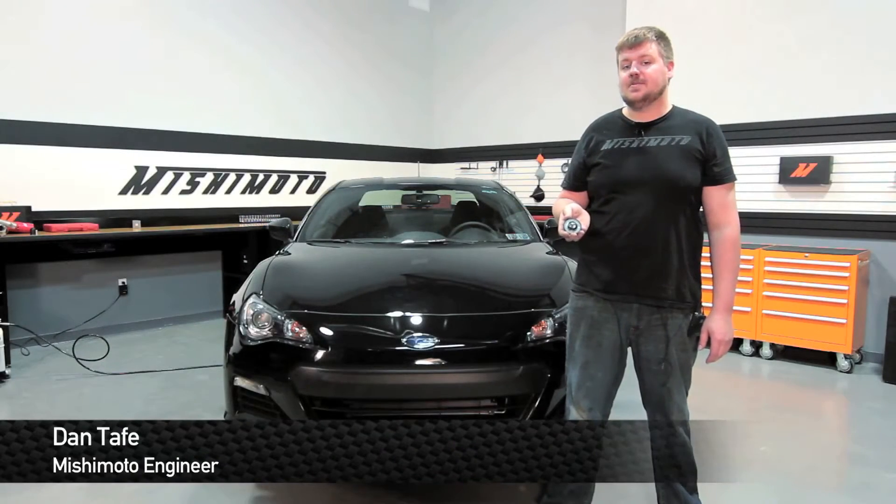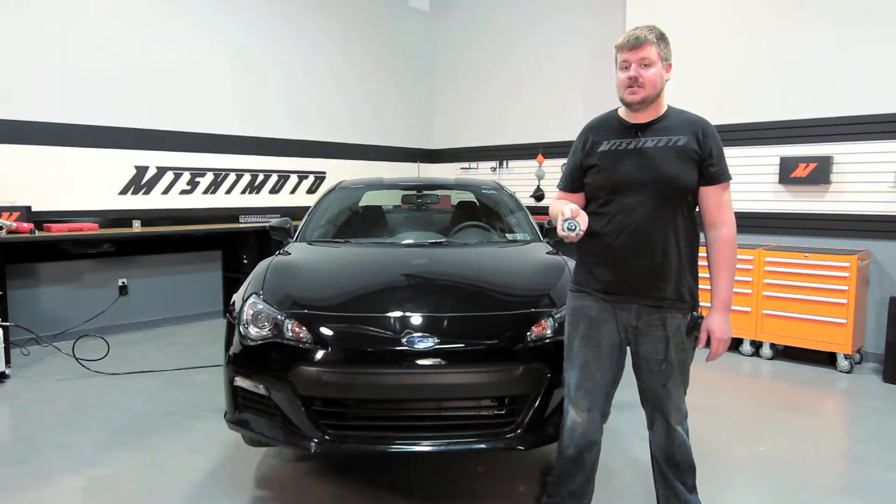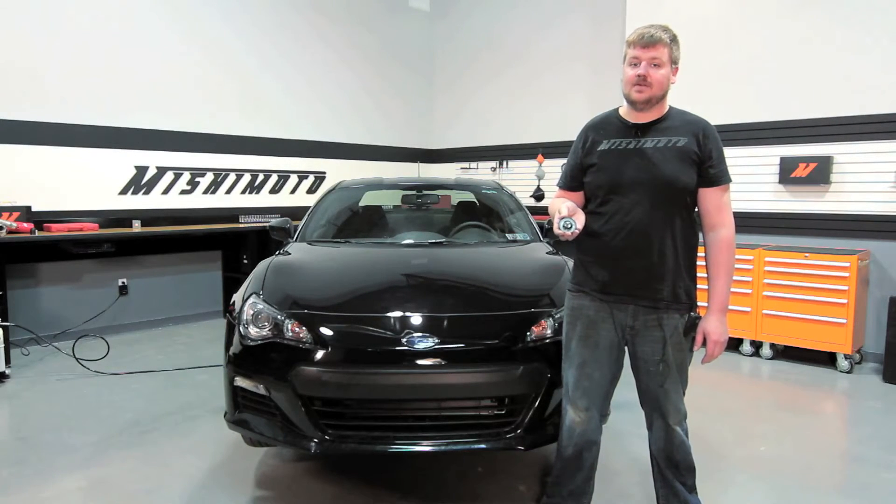Hey guys, I'm Dan, one of the engineers at Mishimoto. Today I'm going to show you how to install our racing thermostat into the 2013 Subaru BRZ and Scion FRS.